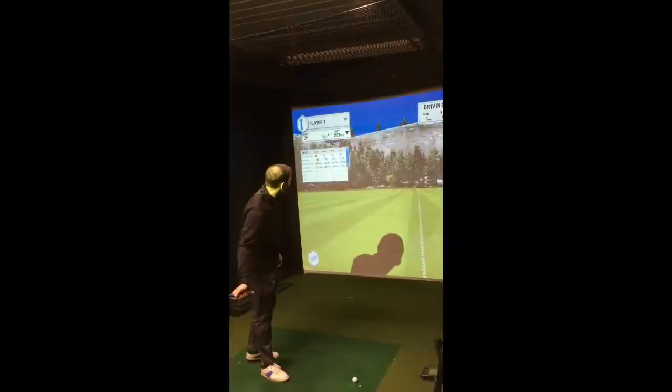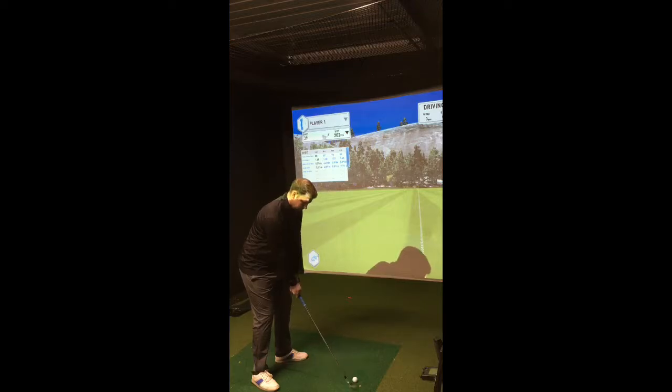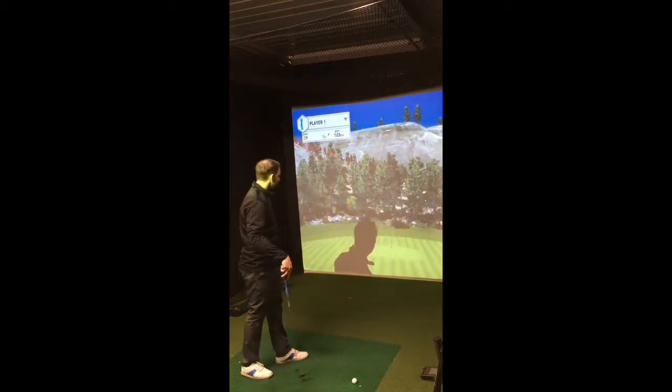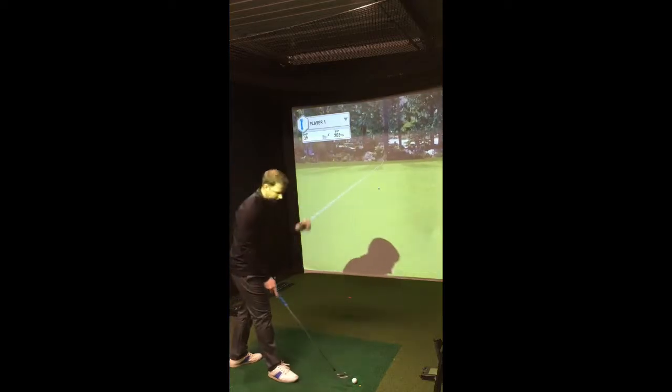Some decent shots with the 4-iron. This is the Pro V1 X — and it hit the flag!